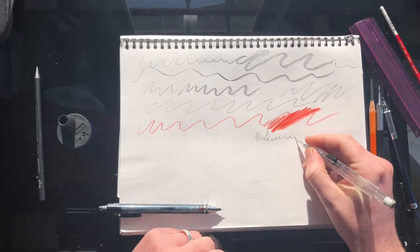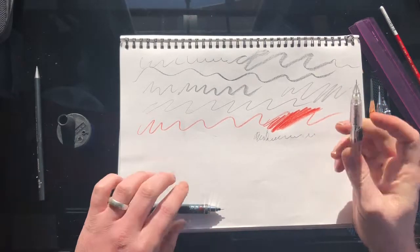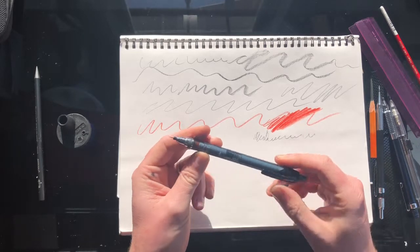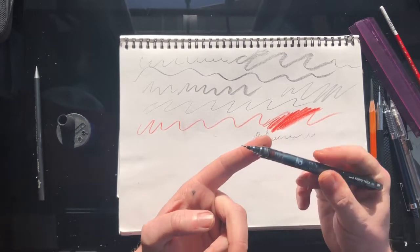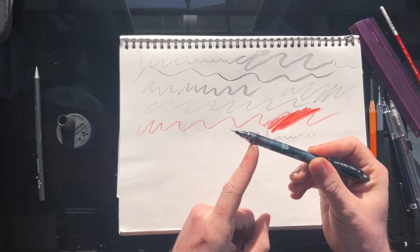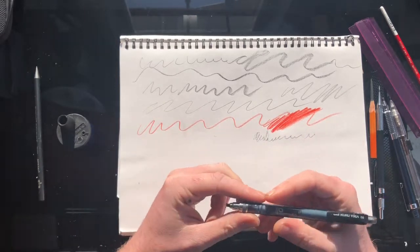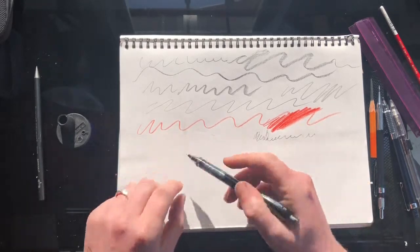This one is a Kuru Toga by Uni. It does have the clicker at the back, but it has a really cool ratchet mechanism down in the pencil body. Every time you touch it to the paper, it rotates around its axis a little bit, so you don't blunt the pencil as frequently. It's really good for handwriting and such.